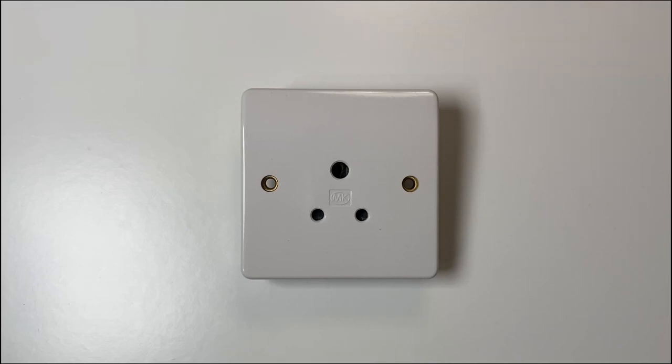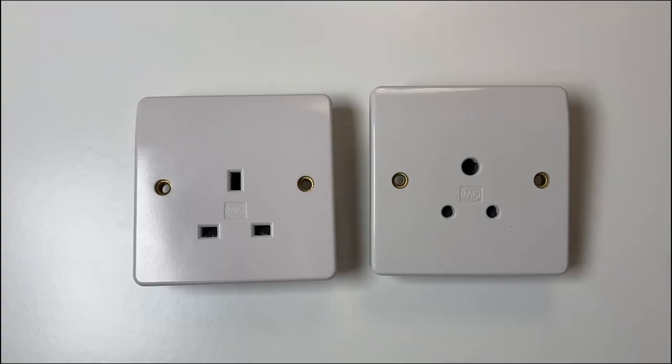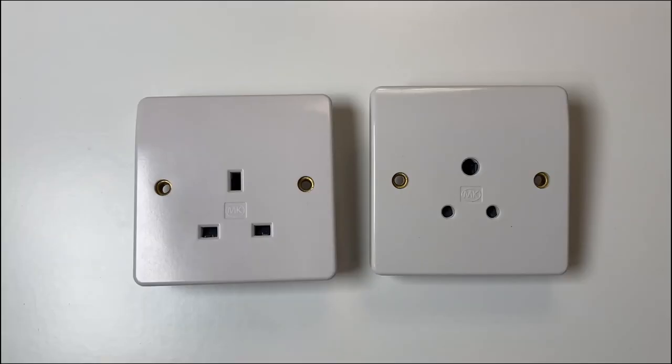You might have seen these round pin sockets in homes in the UK before. I've also seen them in commercial buildings and some stage lighting setups, though I find they're generally uncommon. These round pin sockets are typically rated at 5 amps, which is a lot less than your typical house socket circuit, which is usually between 20 and 32 amps.